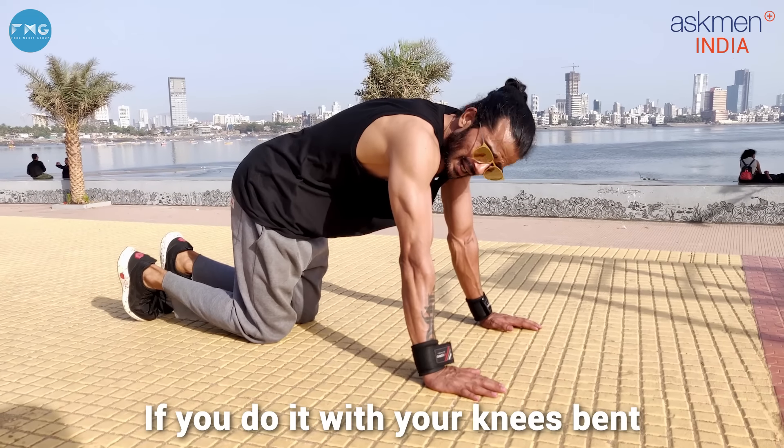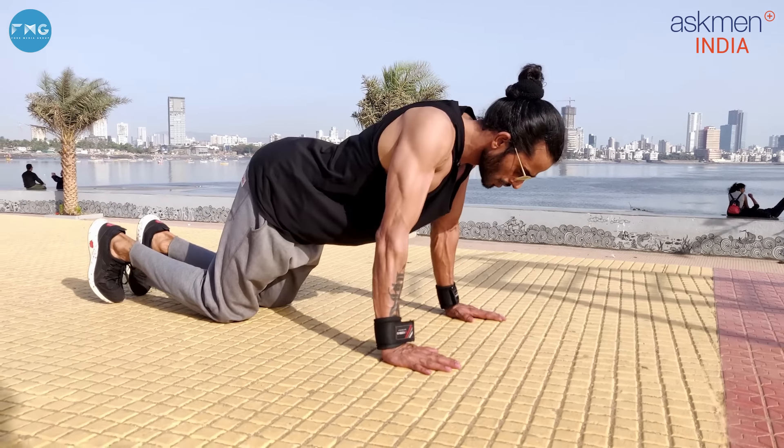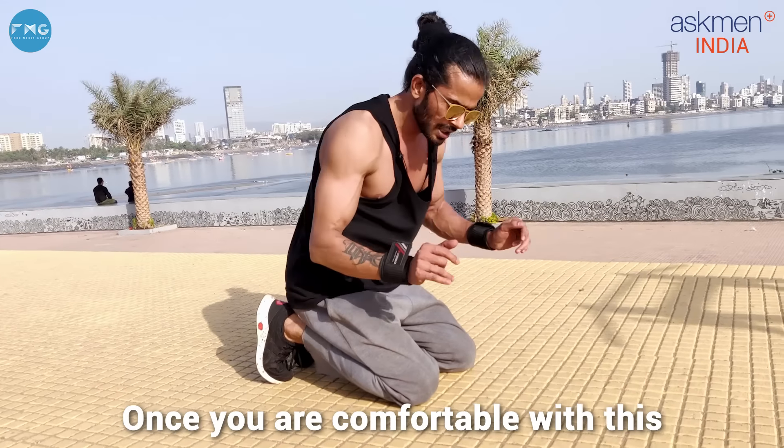Second, your elbow — one of the basic mistakes people make is letting the elbow go out away from your body. As much as possible, we will keep it inside. So I will tell you the variation of both of them.